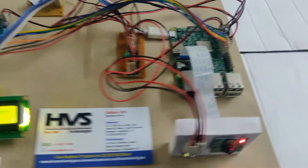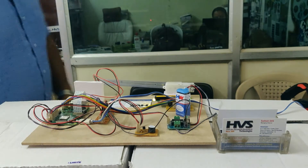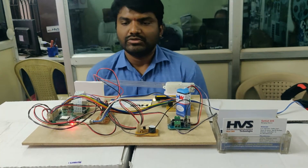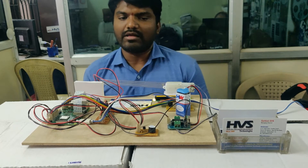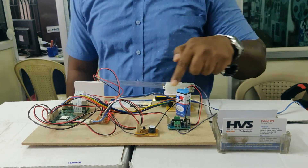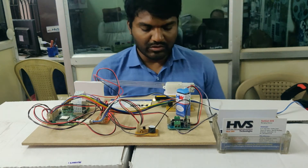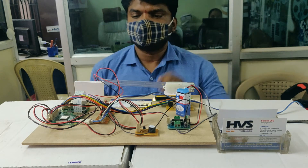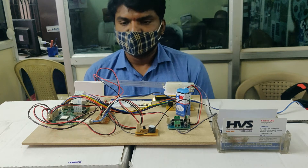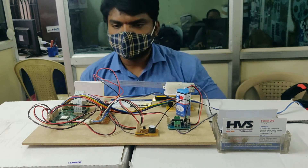Now demonstrating without a mask. Make sure there is sufficient light on the face for proper detection. As you can see, 'No Mask Detected' is shown along with the red light indication. Make sure the battery is connected to the L293D motor driver.